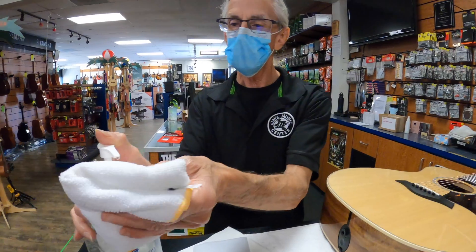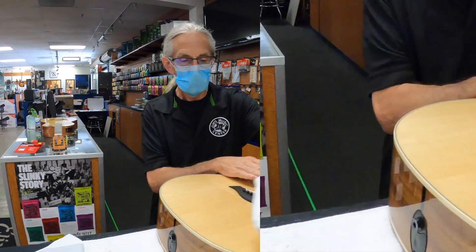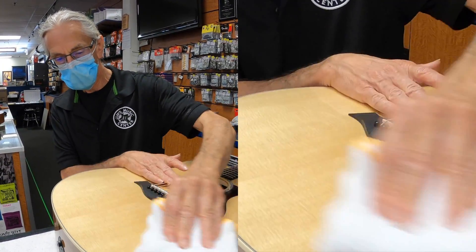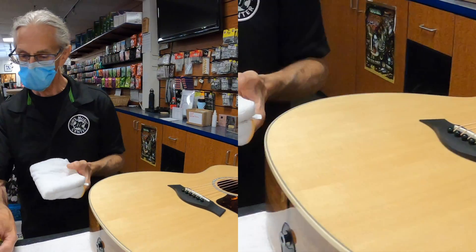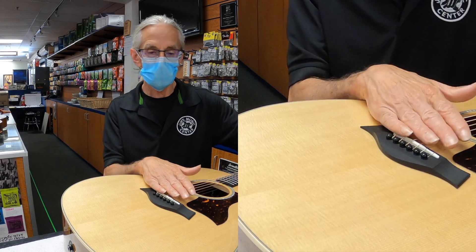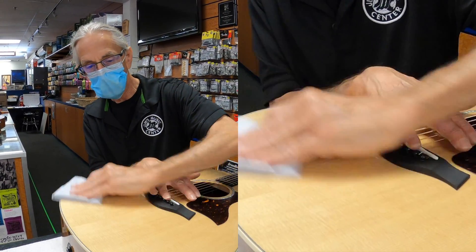You squirt a little bit on the rag, maybe spread it around a little, and wipe it on your guitar. It will not hurt Taylor's poly finish. Let it set for a few seconds. So two things are happening: one, you're sanitizing, and you're also wiping it off, so whatever is on there is coming off as well. It's a good way to clean the finish too.